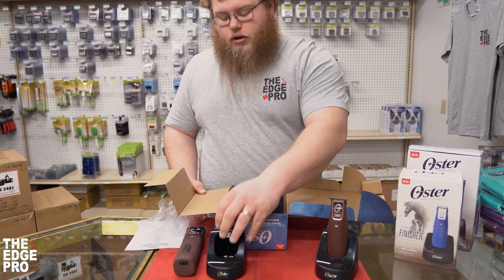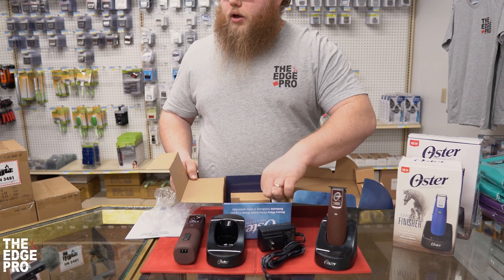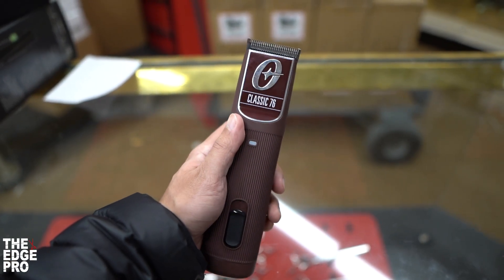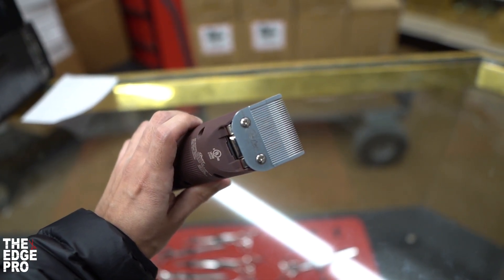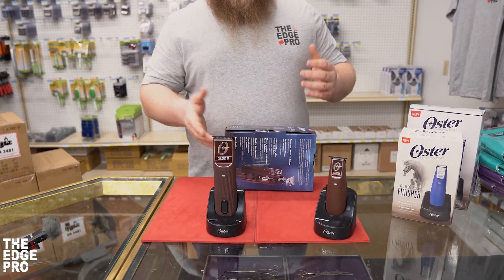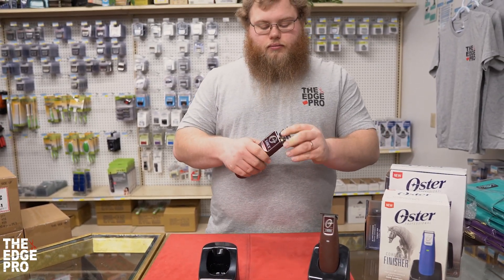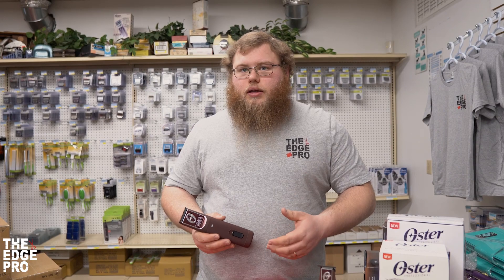Out of the box you do have a charging base, your charging cord, as well as your bottle of oil to keep your blade maintenance up. This unit has an hour and 20 minute run time, so it's right up there with other barber cordless tools. It's the detachable blade version, so all your different blade sizes are just a quick detach — put on whatever size you want. Noise-wise it's actually a little bit quieter than your corded unit right out of the box, though that'll come down to maintenance.